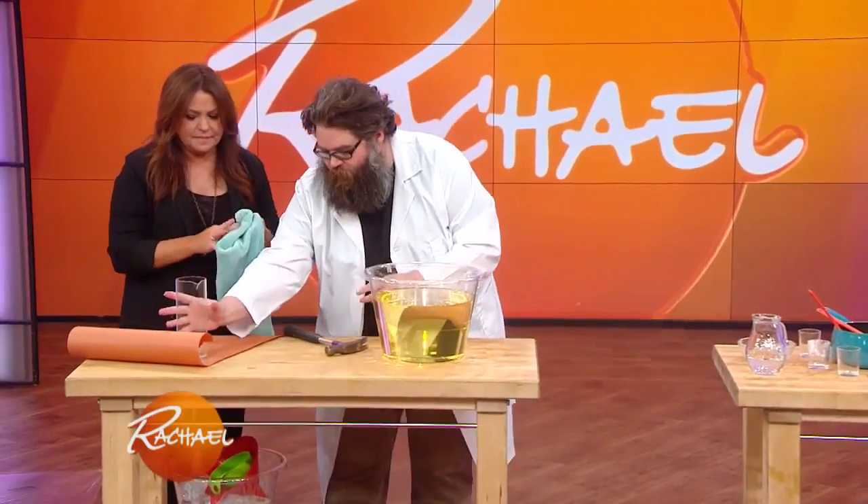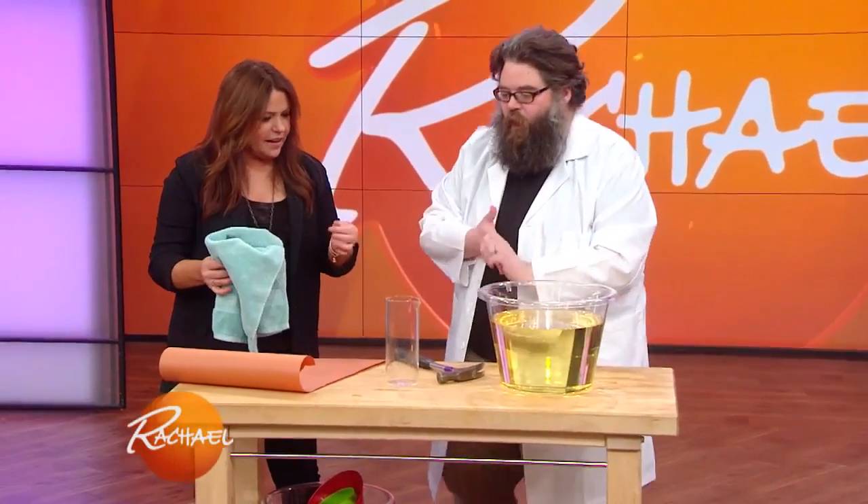We've got some glass here. This is what I'm gonna do — it's a little dangerous, so be careful. I'm gonna wrap this up in here with butcher paper.